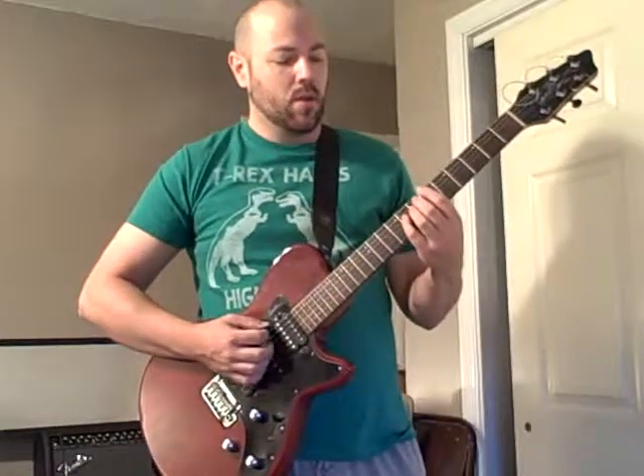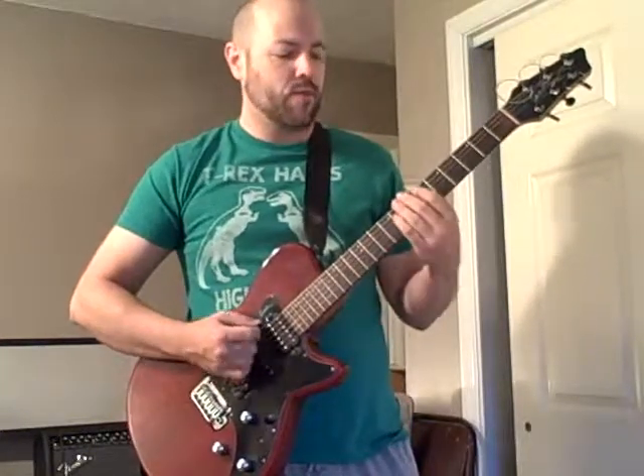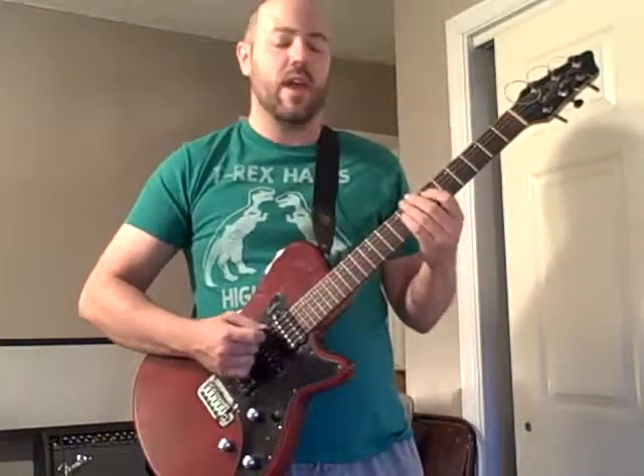Ready? Go. 1, 2, 3, 4, 5, 6, 7, 8 — counting through the riff at tempo.